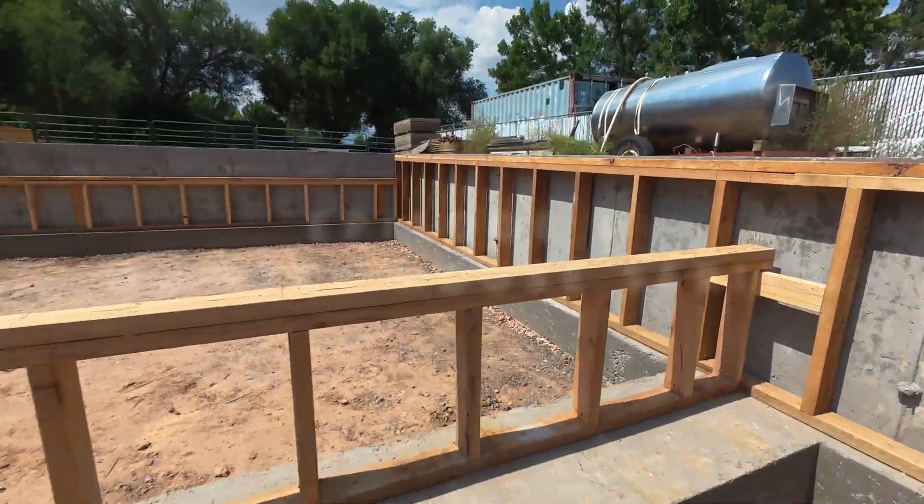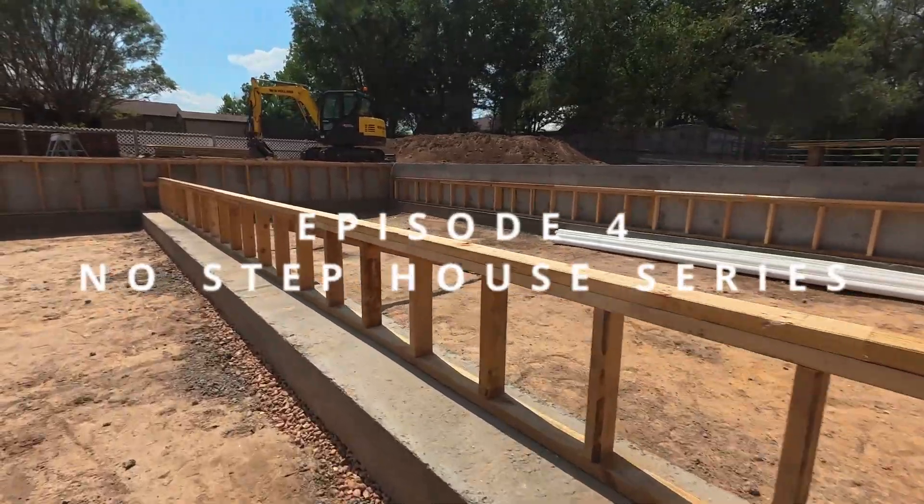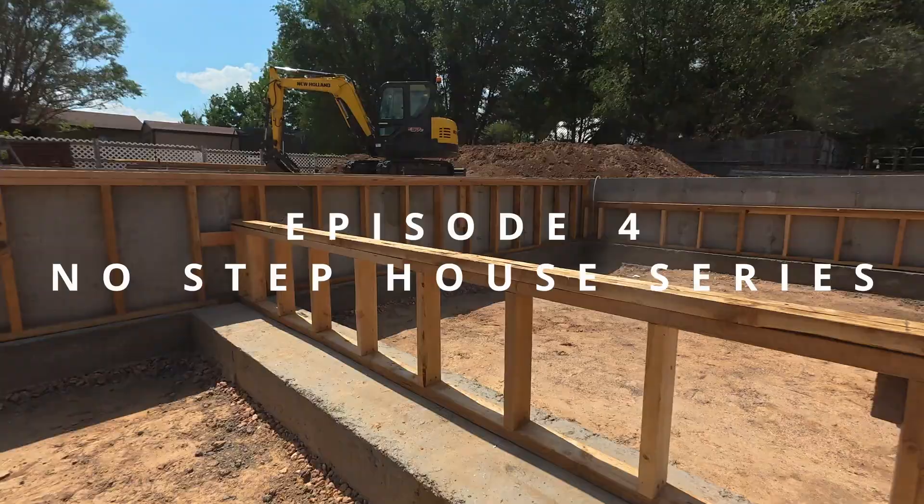Welcome to our no-step home building series. This video is going to show you from start to finish how to install your load-bearing wall in the center of your house.